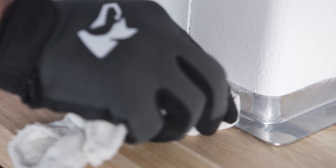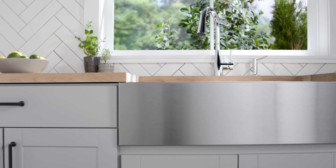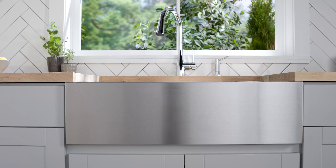Finally, wipe away excess caulk with a rag. This 10-inch Crosstown Farmhouse Sink is now fully installed and ready to use.